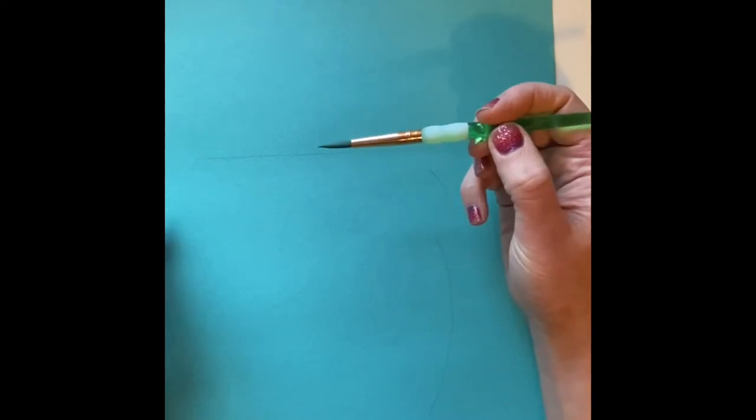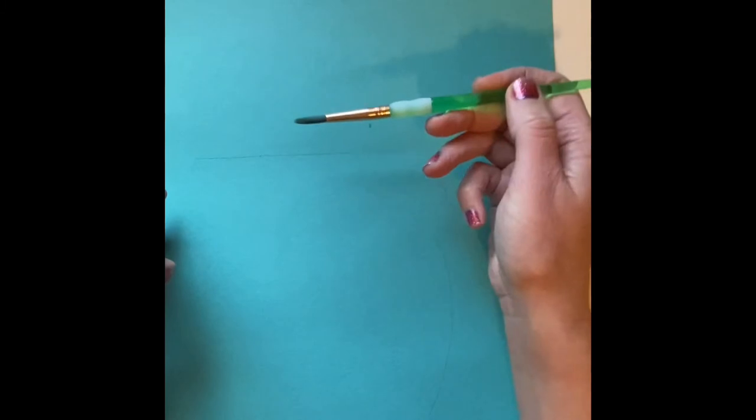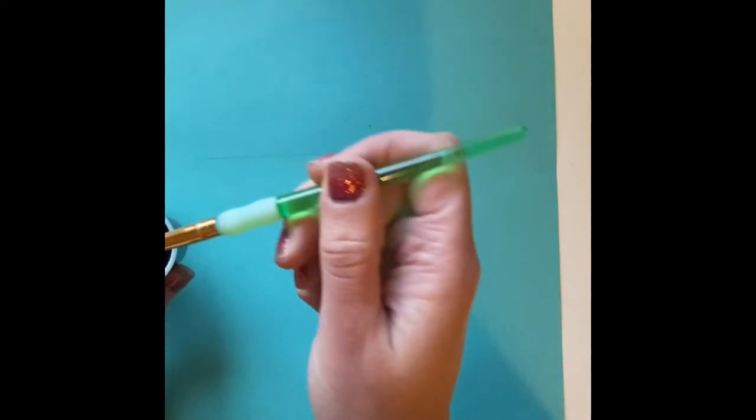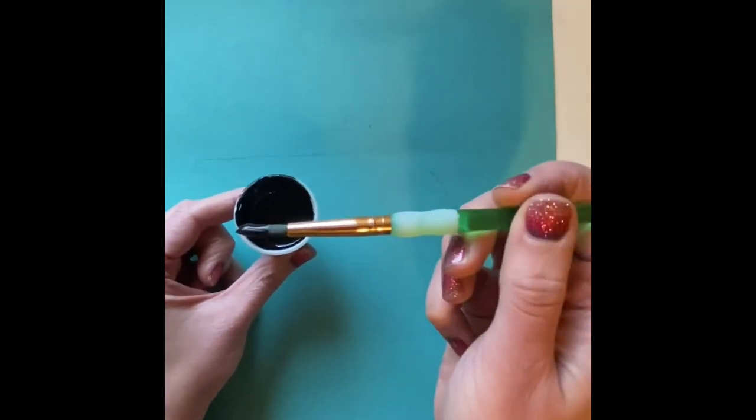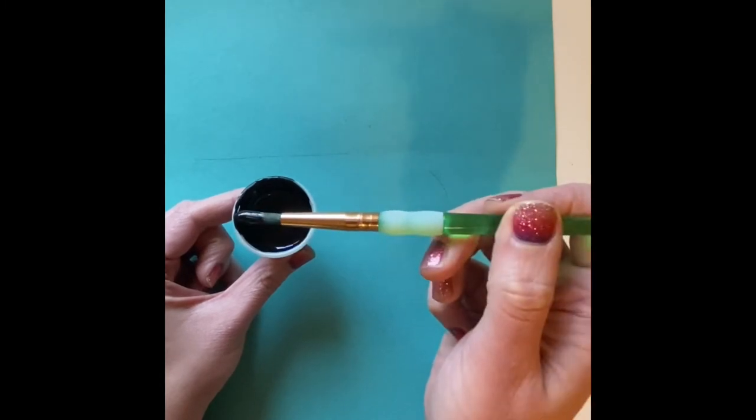Our next step is to take our paint. We're going to treat our paintbrush like a ballerina that's always on her tippy toes. Ballerinas don't lay down when they dance — they stand on their toes. So dip your ballerina's toe in the paint. You can see the paint is only on the bristles or the hair of the paintbrush.